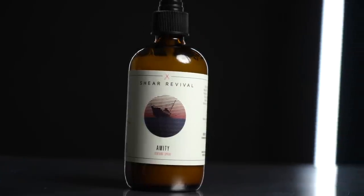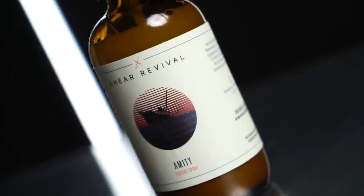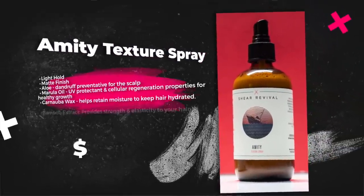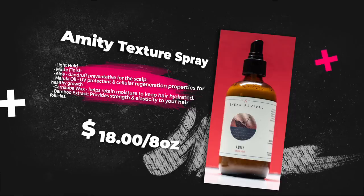According to the brand, the new Amity texture spray is a new take on the everyday sea salt spray. Using a combination of sea salt from the Atlantic Ocean and Australian kale and clay, it adds tons of texture, volume, and structure to your look. They also say that using aloe leaf juice and witch hazel as the base carrier keeps your hair and scalp hydrated, and witch hazel specifically aids in promoting healthy hair growth and slowing down hair loss. Key ingredients include aloe, marula oil, carnauba wax, and bamboo extract. For scent, we got sage and bergamot, and it comes in an eight ounce bottle for $18 US.